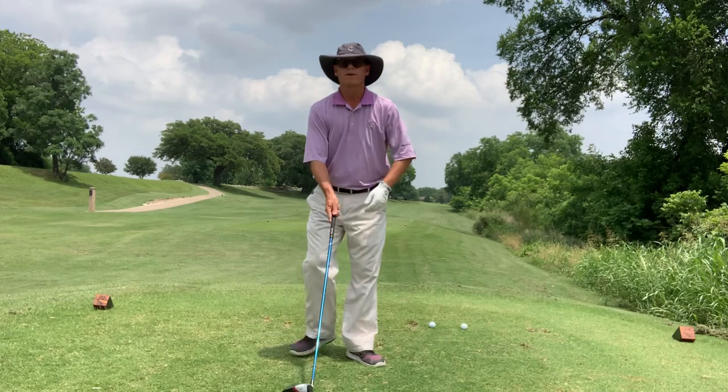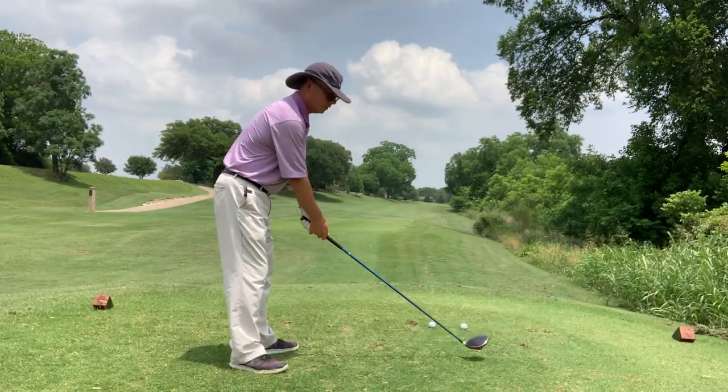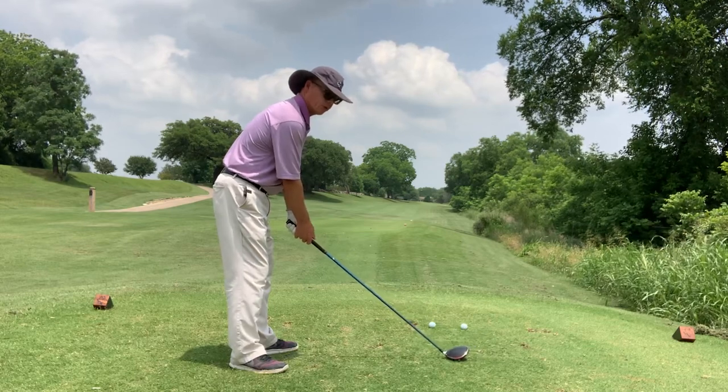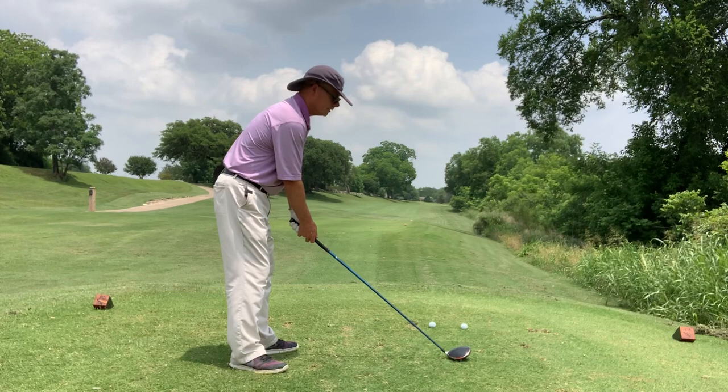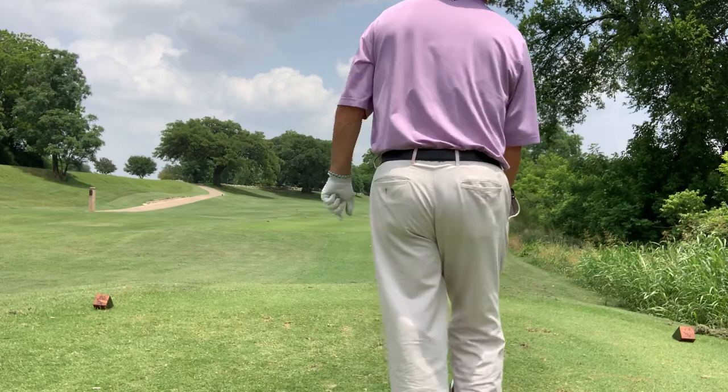Again, if you're hitting a driver off the deck, unlike a teed-up driver where you reach for it a little bit, with the driver off the deck you let your arms hang like you're hitting a three wood or a fairway wood. And you don't want to take a divot, but you do want the club to brush the grass. So I'm going to see if I can do that one more time.